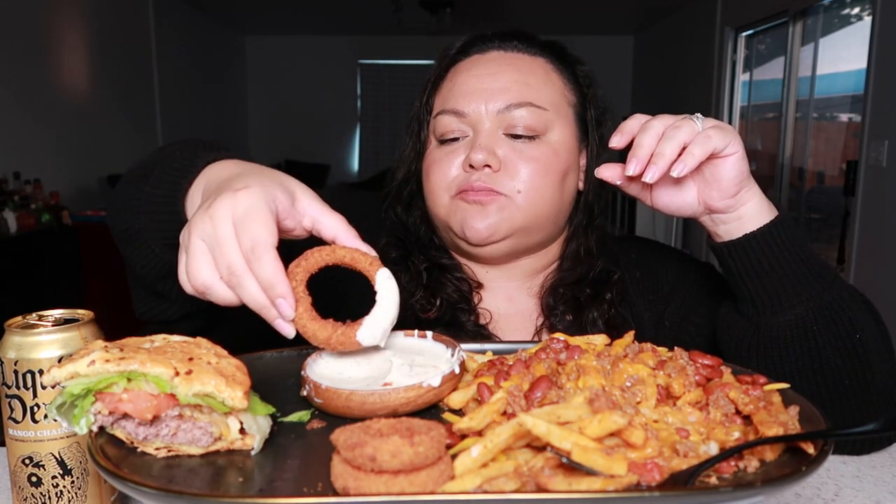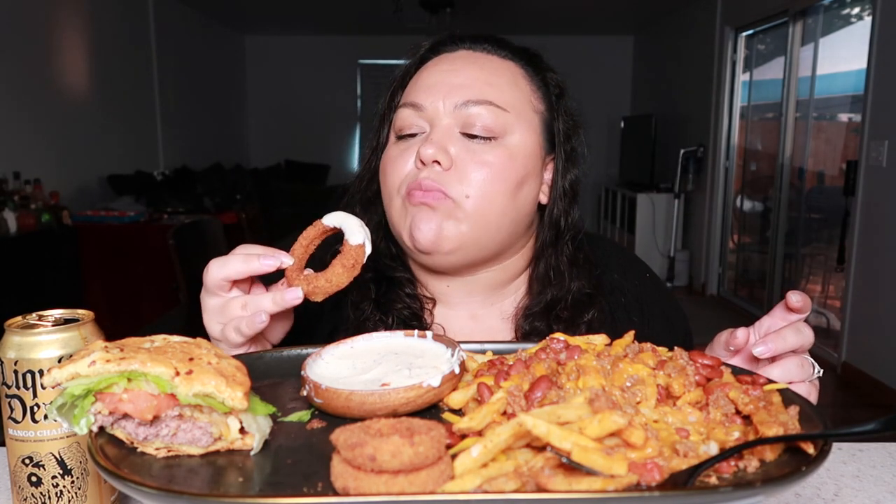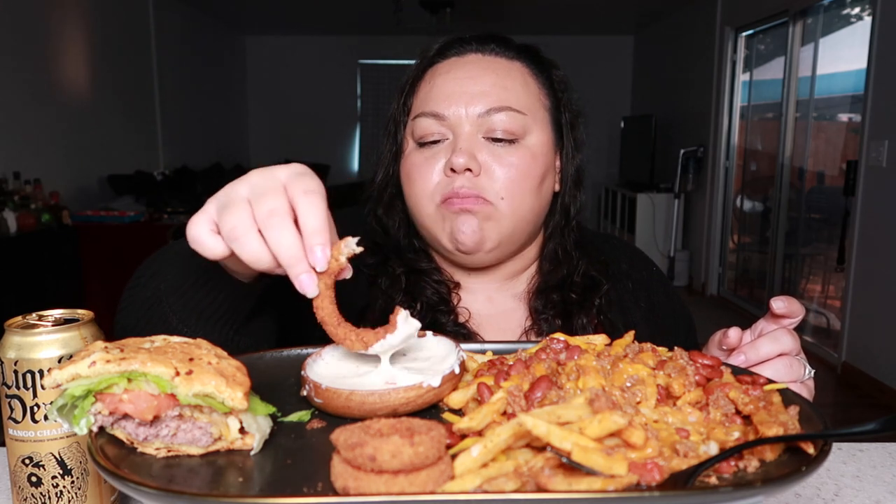My fridge is like defrosting, I think - it's being loud right now, so I apologize if you guys can hear that humming noise. I prefer breaded onion rings over battered - they're just more crunchy.